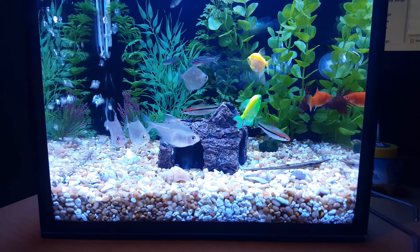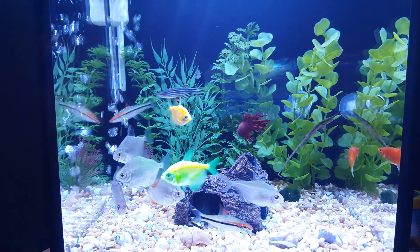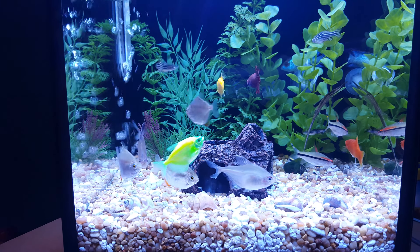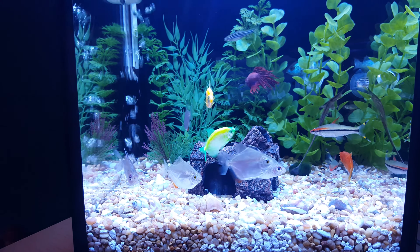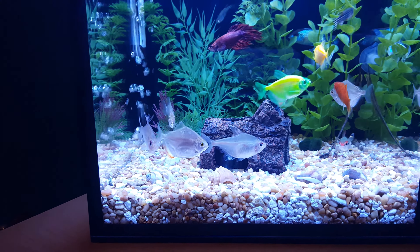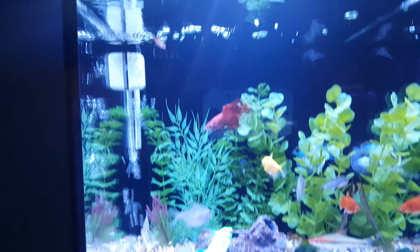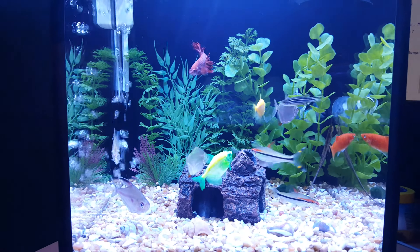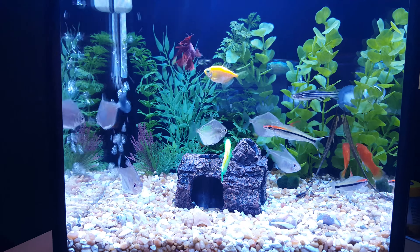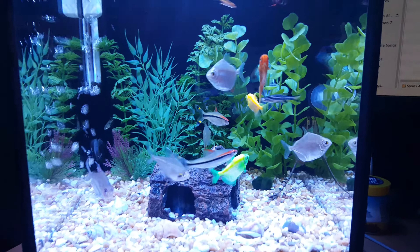We added a Farlowella fish — you can see him in action in here. We added two Roseline Sharks and I consolidated my fish load on this tank. I know it's a little crowded, but this is a fully cycled tank and I'm running an experiment to see if these fish can live in community. So far, I know I'm going to have a lot of people criticize me, but it looks absolutely stunning.